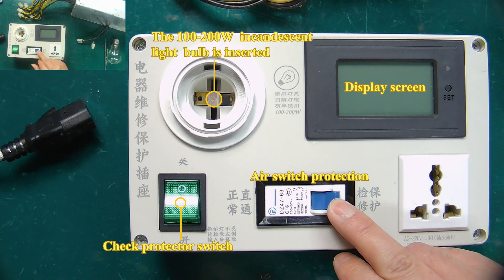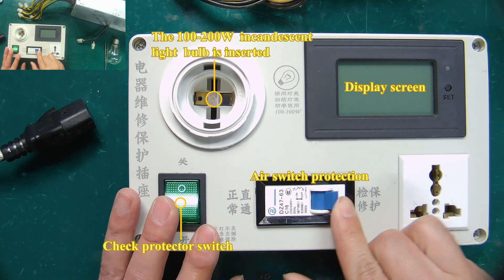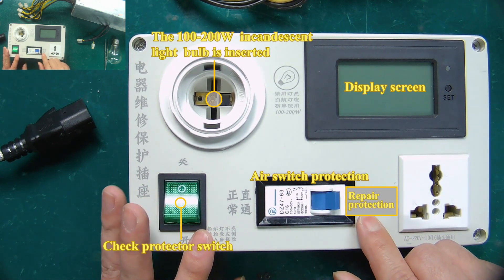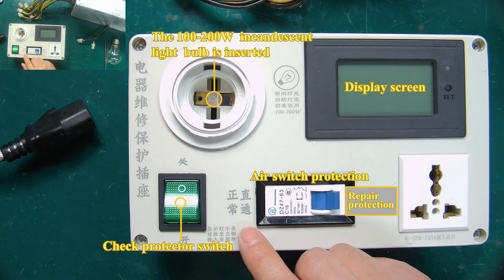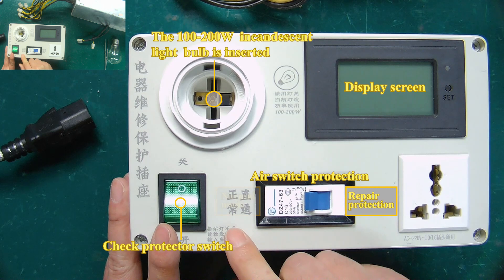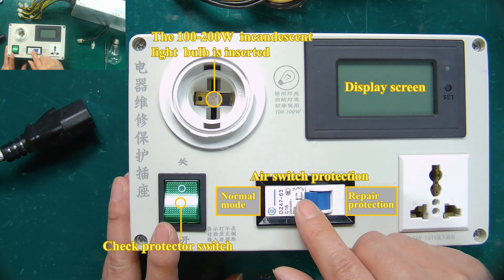When we are overhauling the faulty power supply or in the process of repairing it, before we know if there are other hidden faults, we need to turn the air switch to the repair protection mode to test whether the PSU is short-circuited or not. When it is confirmed that there is no short circuit, turn the air switch to normal mode, then power on for test and maintenance.